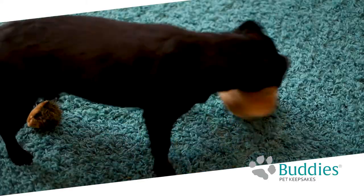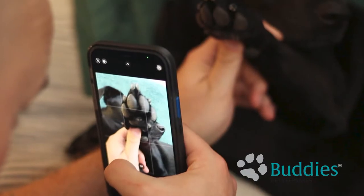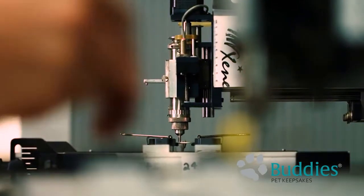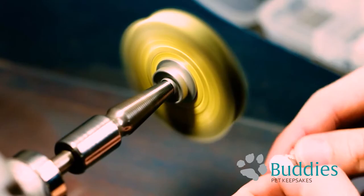Celebrate your favorite pet and have them with you always with a Buddy's Pet Keepsake. The process is simple. Just take a picture of your pet's nose or paw print using your smartphone, upload it, and our skilled artisans will cast a handmade keepsake capturing the essence of your favorite furry friend.